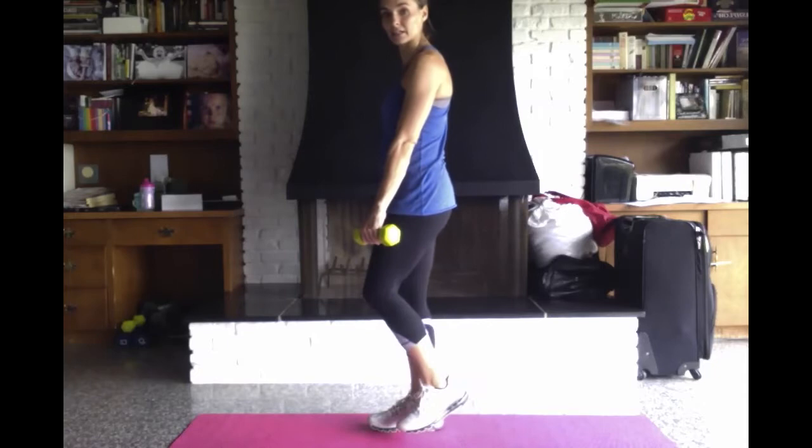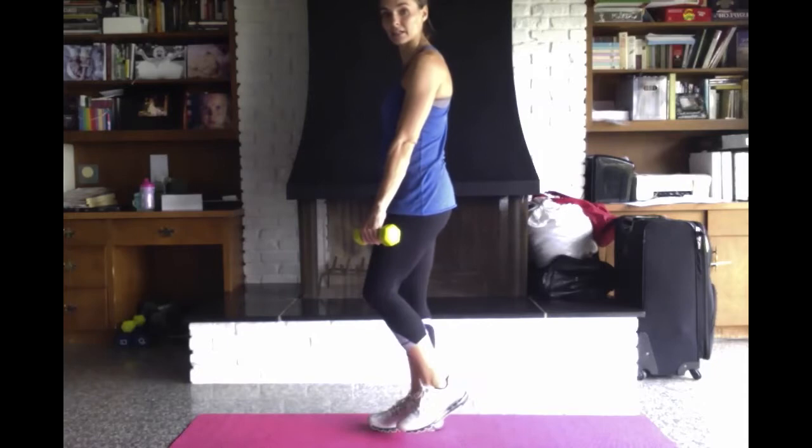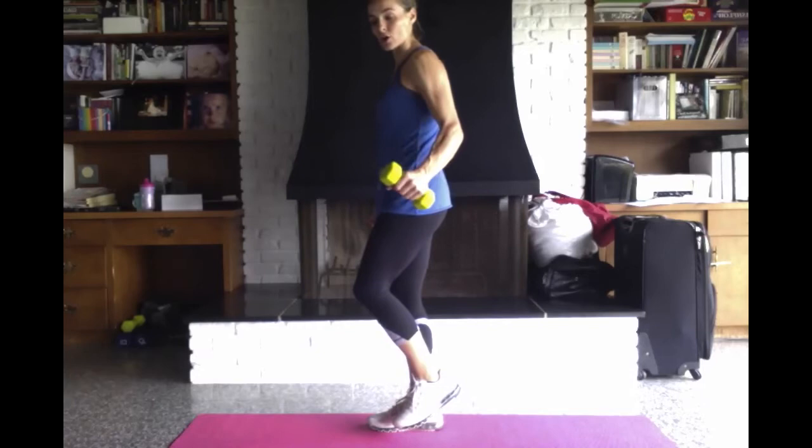This is a little bit more technical, so stay with me. I'm going to use a weight, but this is just as effective without a weight. So what you're going to do, you're going to stand up. I'm going to start on my left leg. Put your right leg kind of up by your ankle to start. You have your weight or no weight, but you're going to be using your right arm for your left leg.